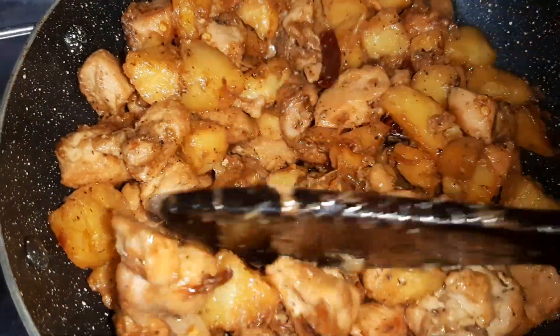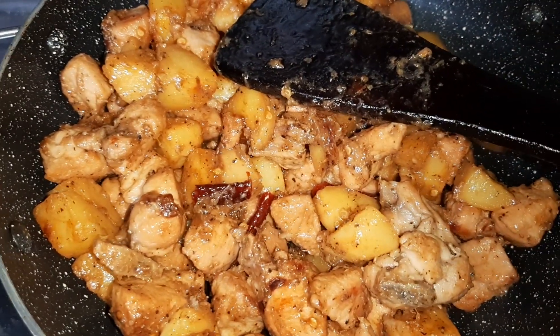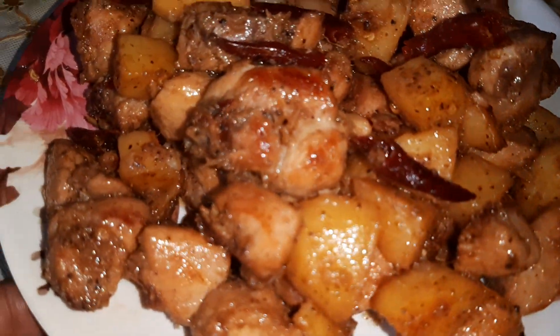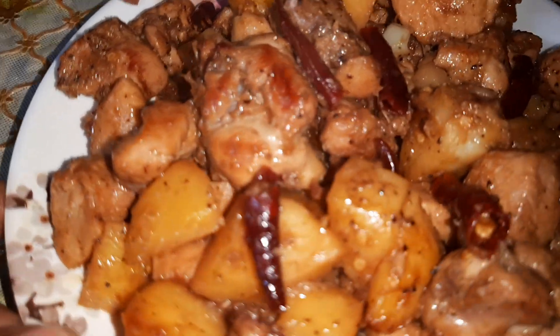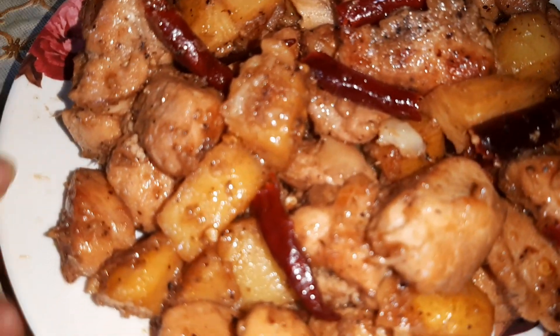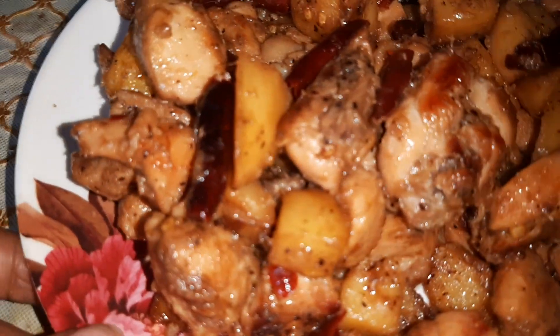Our Chicken Jhal Fraizi is ready, so I will put up the flame and transfer it to the serving bowl. Here is our very delicious Chicken Jhal Fraizi ready! Generally this recipe is prepared with leftover chicken roast and potato roast, but if you don't have any roast you can prepare it the way I have prepared it. It's very famous here in Kolkata.